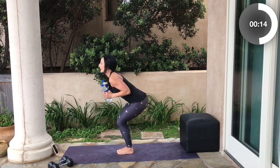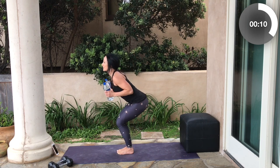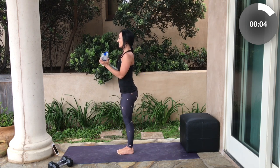Come down, tricep kickback, come up, bicep curl. It actually works better when your elbows are bent to get the full range of motion out of that tricep kickback. Kick it back, bicep curl. Down, tricep kickback, up, bicep curl. Give me one more — kick it back, up, and curl.